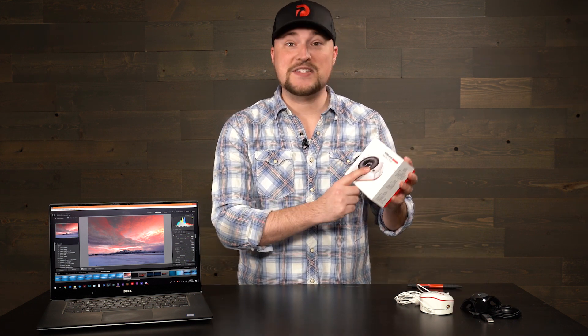Today we're talking about the new Datacolor SpyderX Elite — that's a brand new color calibration tool for your monitors, and for anyone that's a photographer or videographer, having one of these in your photographic toolbox is a must.